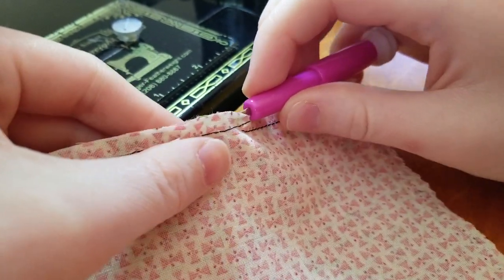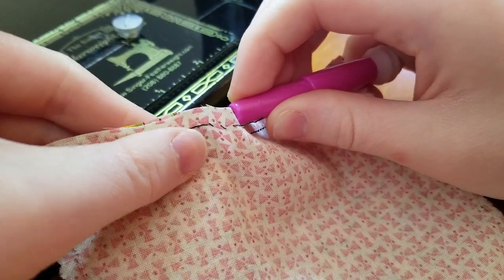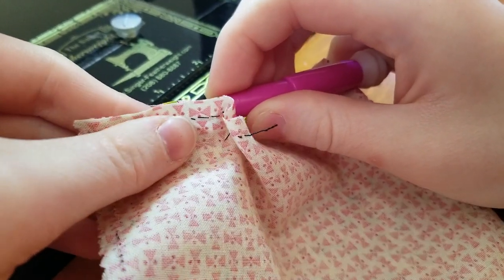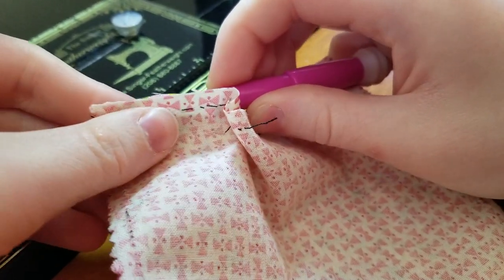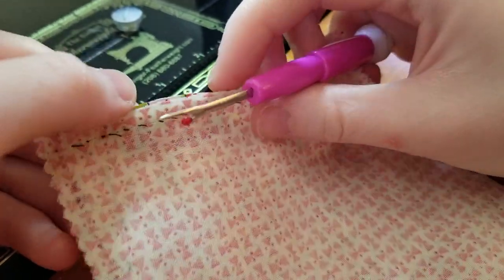You'll feel the stitches gently rip out — it's pretty slick because you can just keep going. This is especially handy if you have a long seam that you have to undo, like a sashing or border.